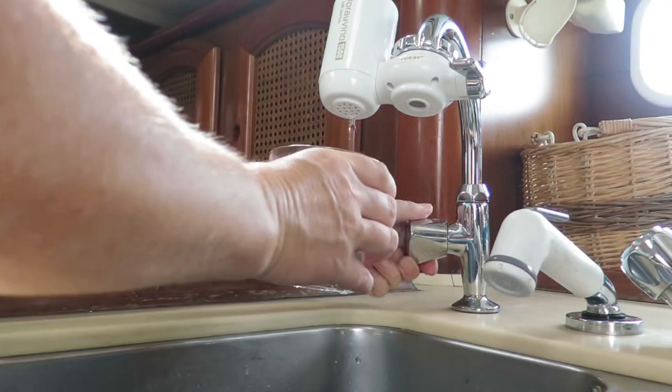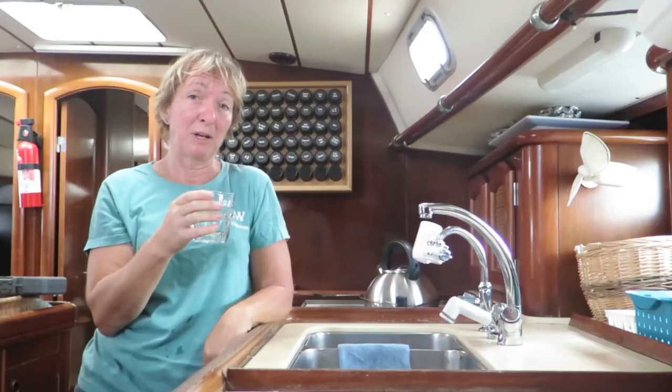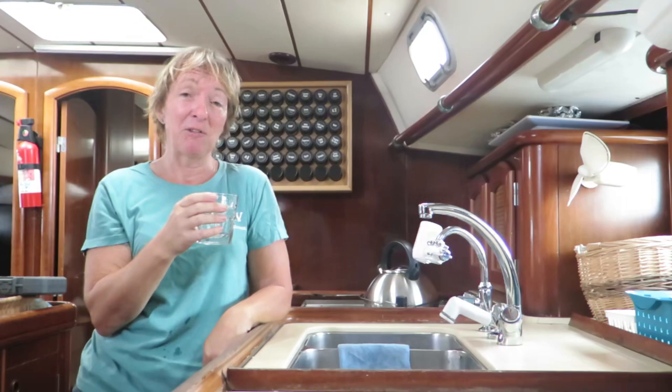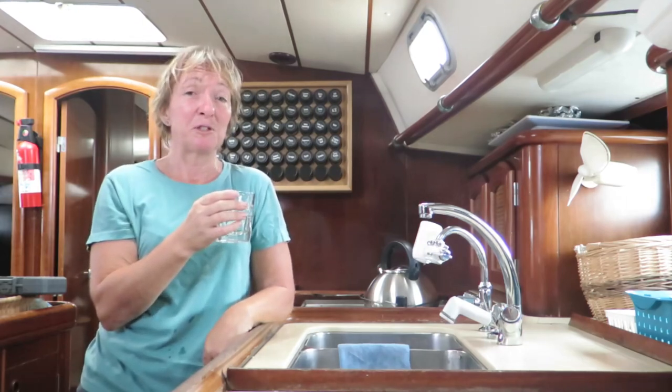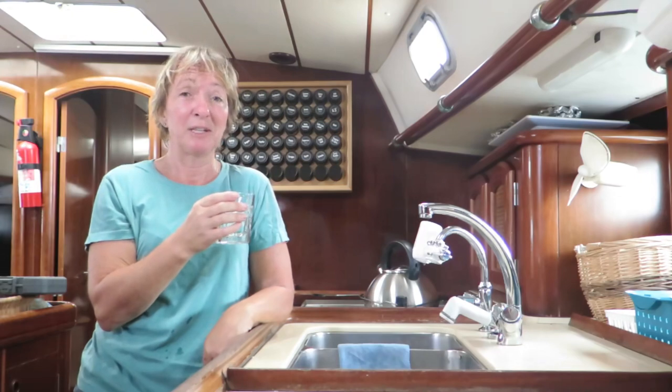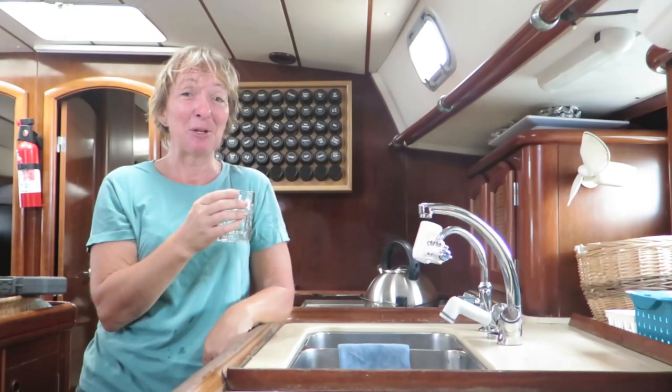So there you have it — clean, safe, sweet tasting water straight from our tanks. And it tastes every bit as good as anything you'd buy in a plastic bottle. So why don't you save yourself the trouble of lugging around bottles, do something small for the environment and save some money at the same time.